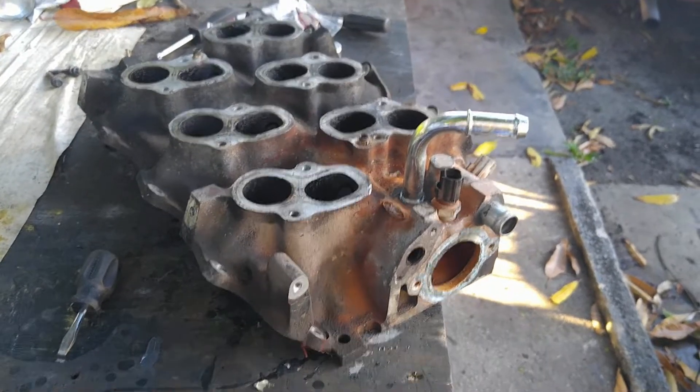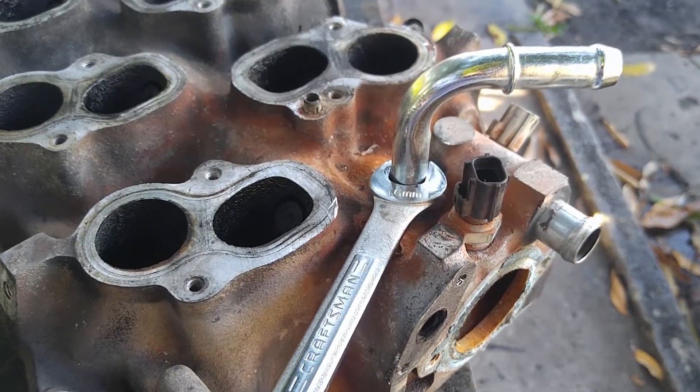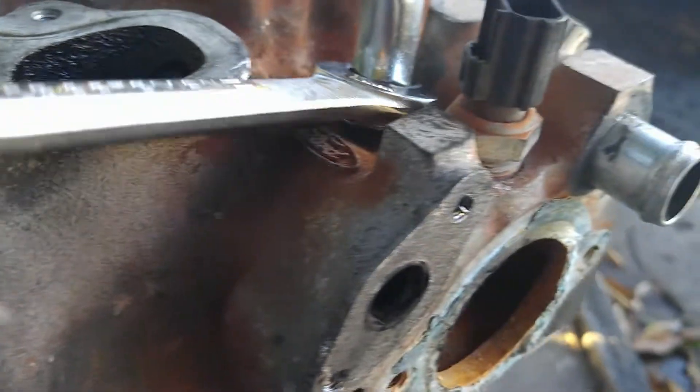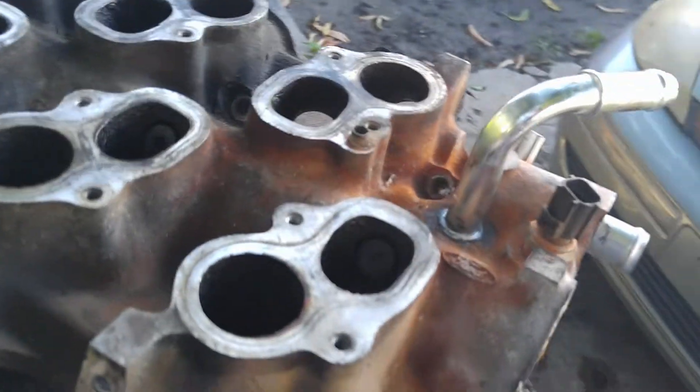So the tube, I was able to install it. One thing to know is initially it'll bring it down enough, but then — I don't know if you can see — it hits the intake. So what I did was put it at an angle and hit it from here, so I could drive it down into the intake.